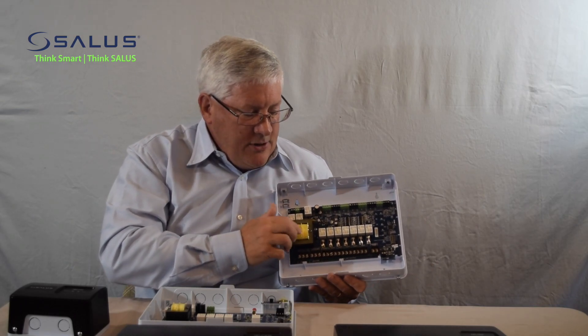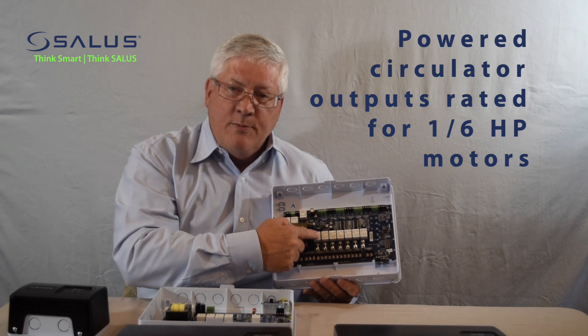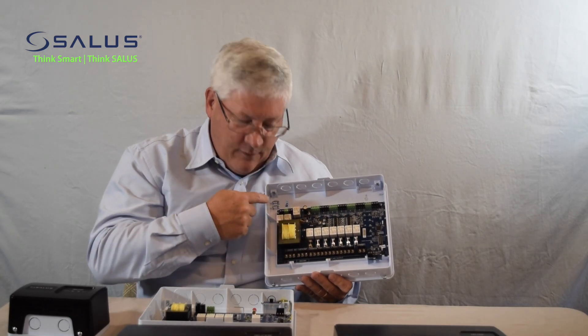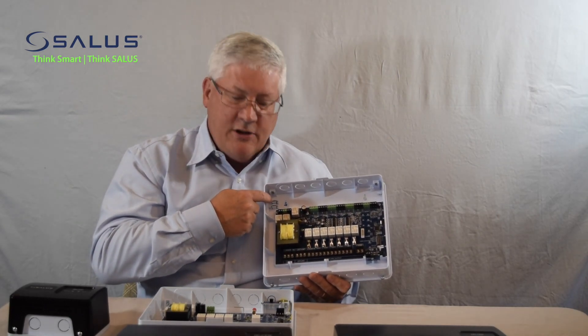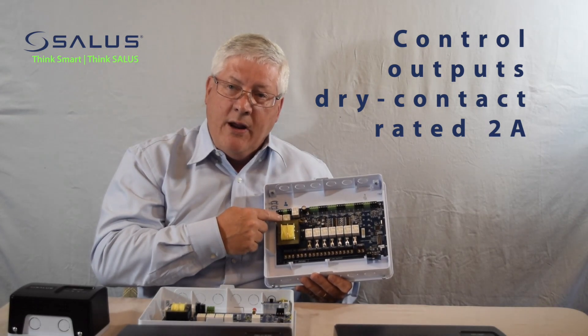All of the controllers have sealed relays. They're rated for one-sixth horsepower or five amps. They have five amp slow-blow fuses and we provide two replacement fuses. The outputs for the control output are rated at two amps.